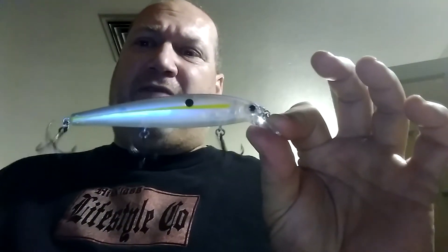I have a deep-running Pointer as well, and I'm in the process of getting more jerkbaits — I've had some and lost some. The other ones I really like — I'm not all that impressed with the weight transfer system, but their action, because of their thick bill, are the Strike Kings that Kevin VanDam uses.